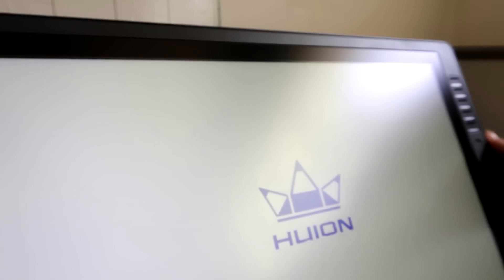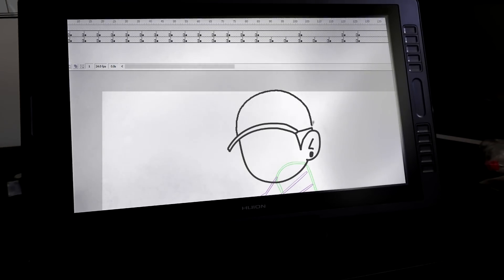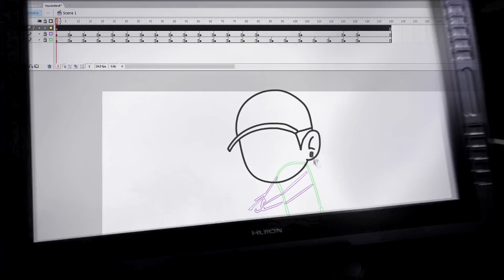The setup was pretty simple. I was a little frustrated at the beginning because for some reason the pen wasn't working. I reinstalled all the drivers and uninstalled all my other tablet drivers and nothing seemed to work. But then I checked the box the tablet came in again and saw this weird wire that you could actually plug into the back of the pen to charge it.